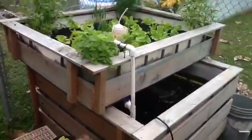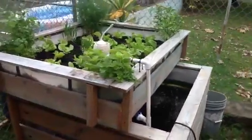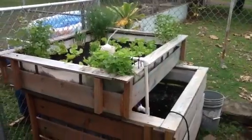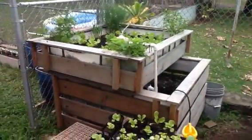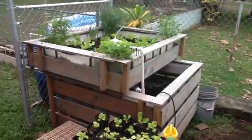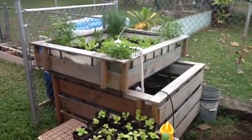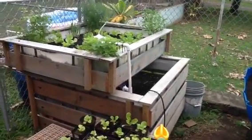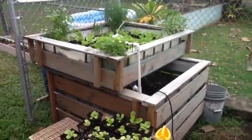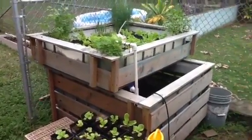Up top is my grow bed, down below is my fish. A lot of people have been asking me how do you grow plants in your aquaponics center from seed? And despite what some people think, that you can just stick the seeds in the cinder and they'll grow — that is true, but you will get stringy, long lettuce and your lettuce will be stressed out. So I have, through trial and error, learned how to do this system much better.